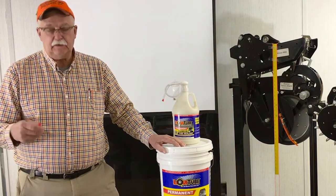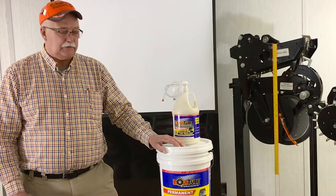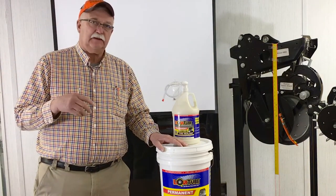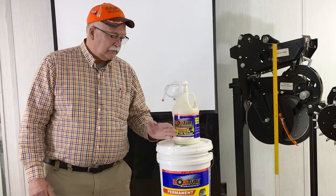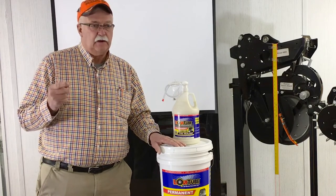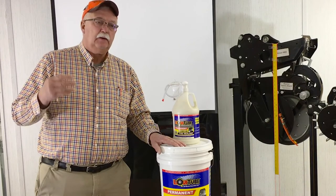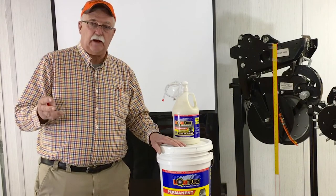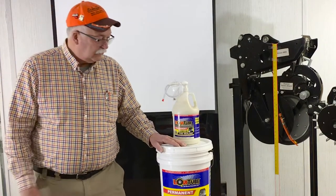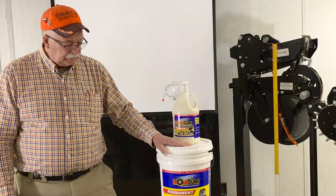First of all, you need to understand there are about 280 different brands of tire sealant in the country, and that doesn't include the stuff people make at home. When it comes down to the bottom line, we've typically come in number one. Kubota, Toro, and Polaris all came to us and said they want us to sell our product and put their label on it, so we have three very strong companies working with us.